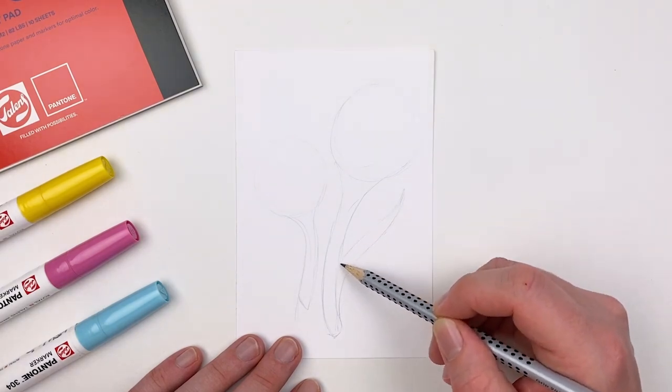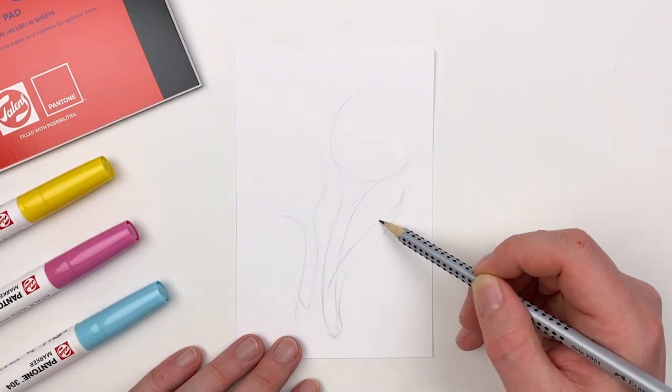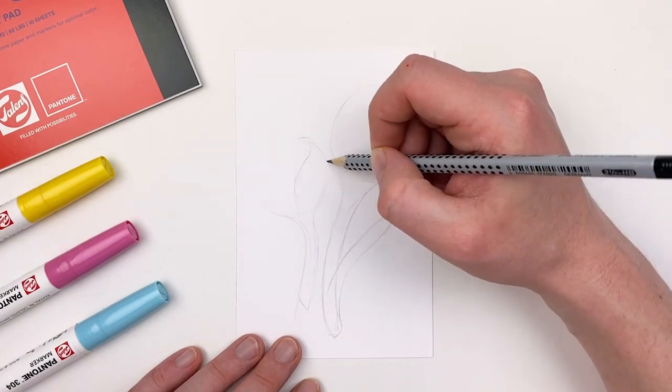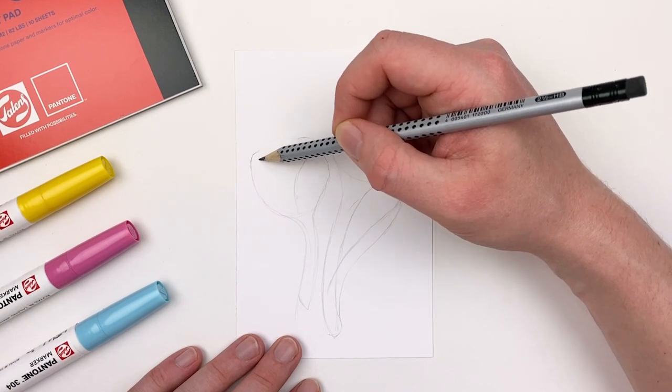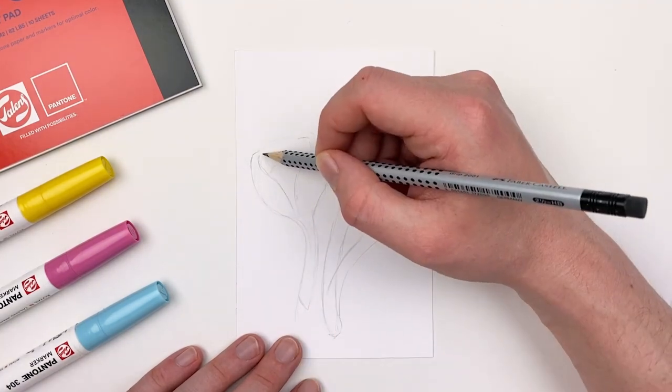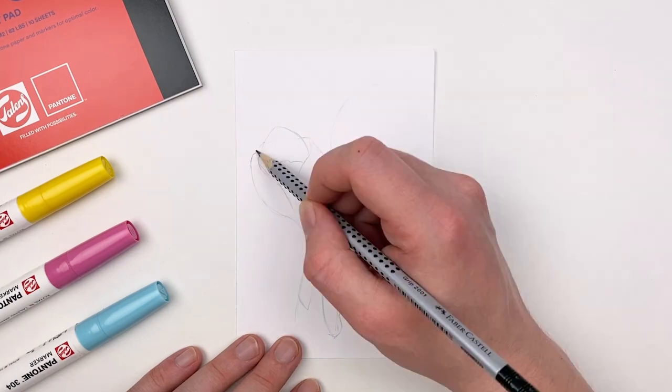That's why those fundamental shapes are so important — they really inform anything that you want to draw. With my basic shapes established, I'll go in and start to define some of those petals. The petals around my blossom are going to follow that kind of egg shape, wrapping around. I'll add a stigma to the center and then do the same with my second flower.